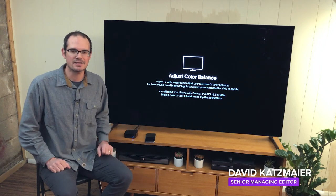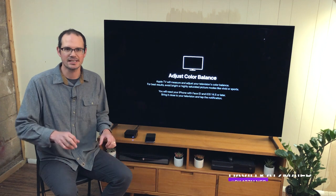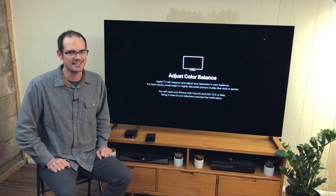Hey everybody, the Apple TV streaming box has a new feature that lets it color balance your television using just the camera on your iPhone. I'm going to test it right now.